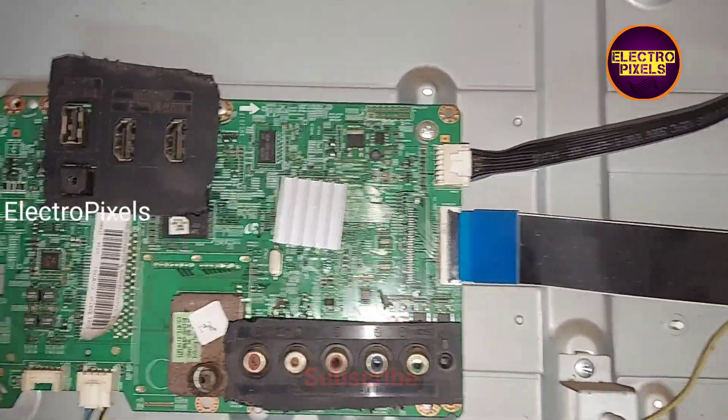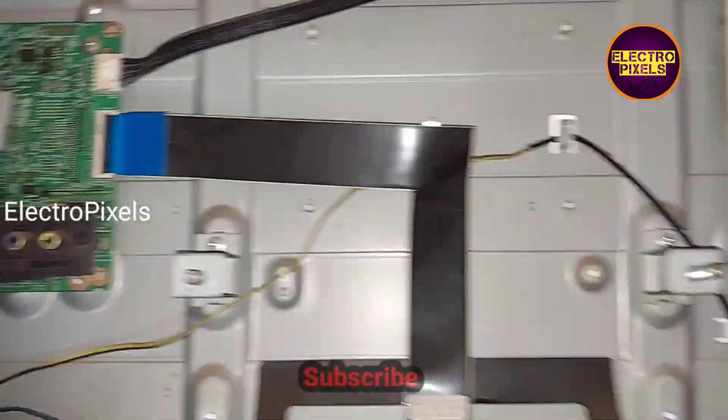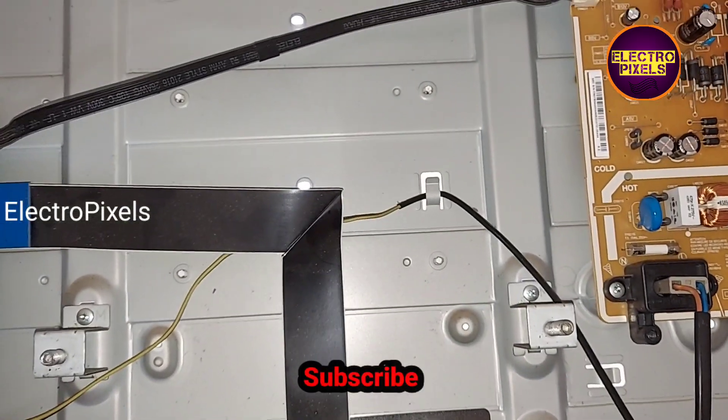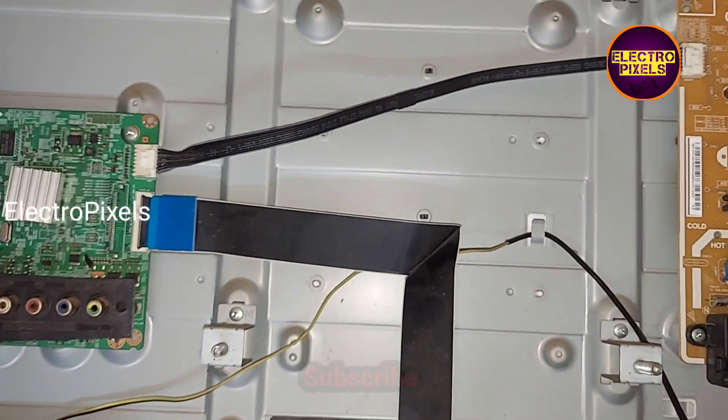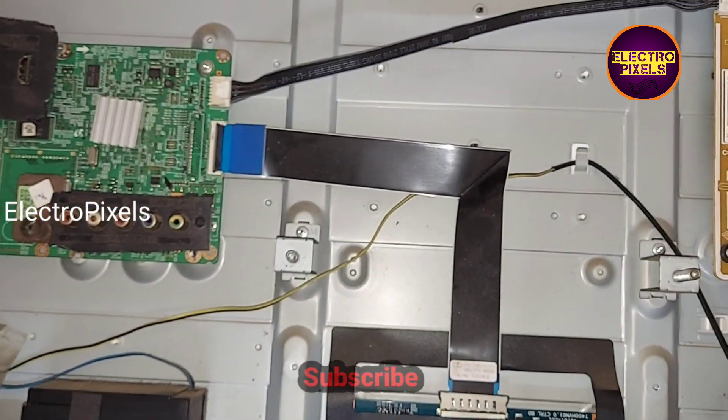This is the default motherboard and it is damaged due to lightning. Due to its unavailability, I installed another alternate full HD Samsung motherboard.